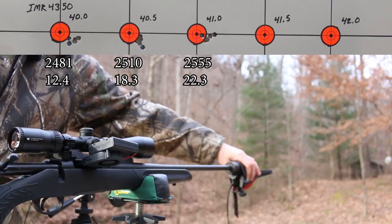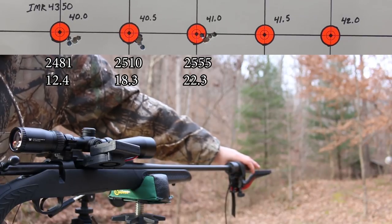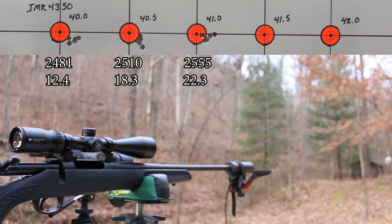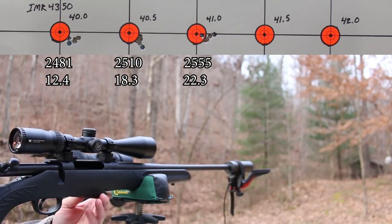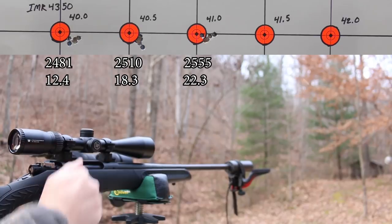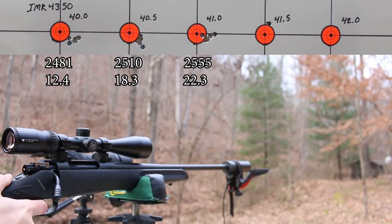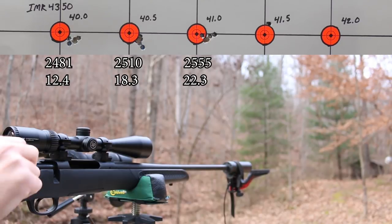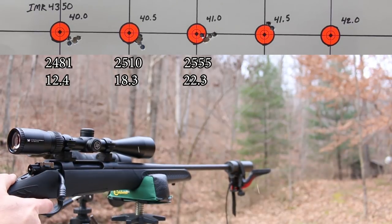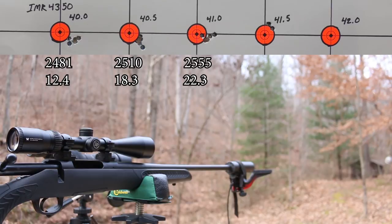Another extended break - suppressor completely cool to the touch, a little bit of warmth left but pretty much cool, barrel cold. Let's shoot these last 10 shots. 41.5 grains - let's see if this first shot goes left and has lower velocity. We picked up 19 fps but didn't see a point of impact shift this time - we did pick up a little bit of velocity though.